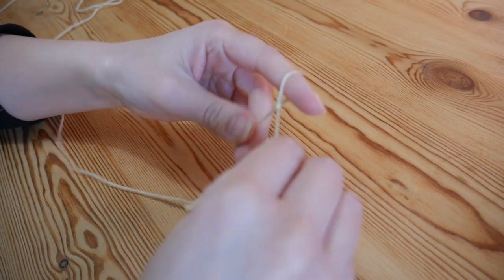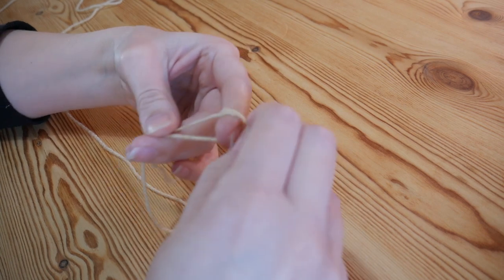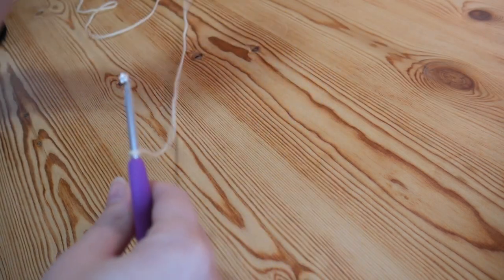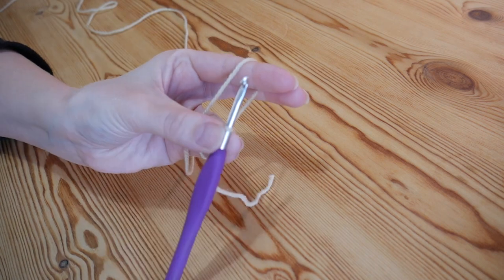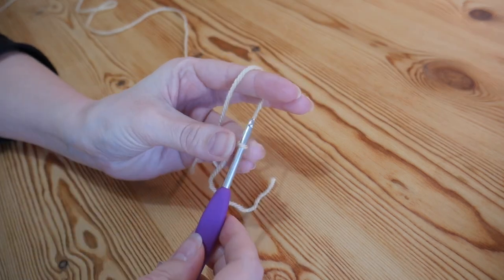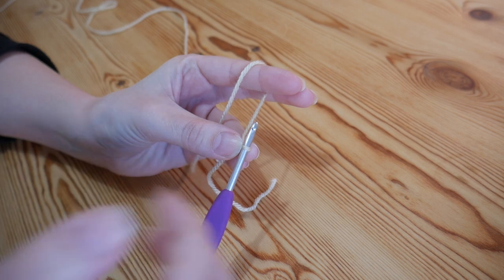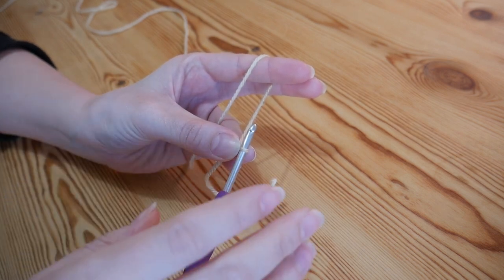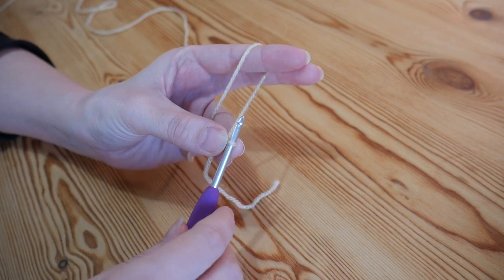As always, you want to start with your slipknot, and if you're not sure how to do that, just nip and check out my beginner series. For this particular pattern you want to do your foundation chain in a multiple of six — any length that you like, as long as it is a multiple of six.